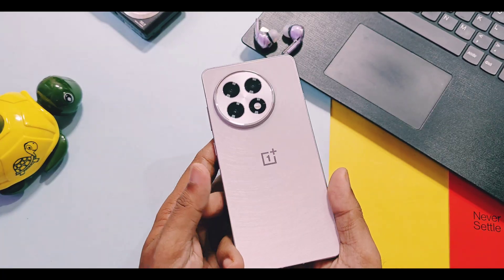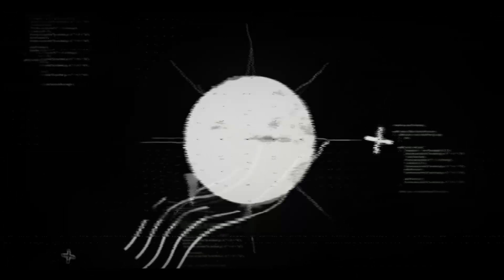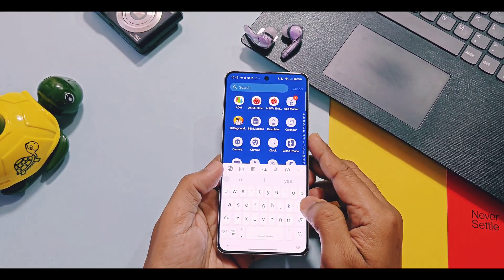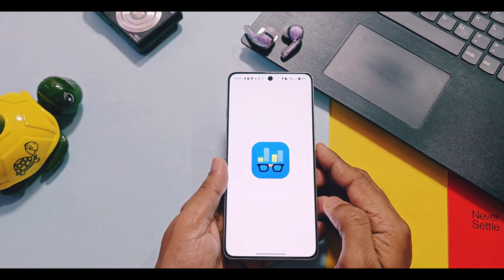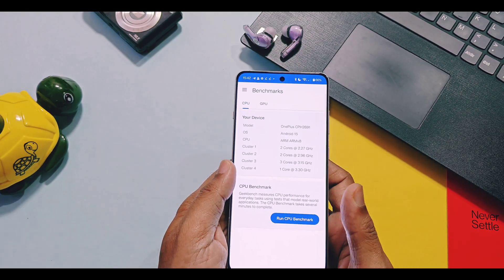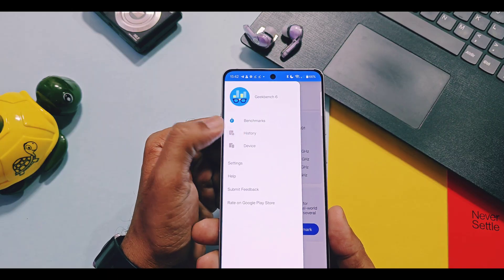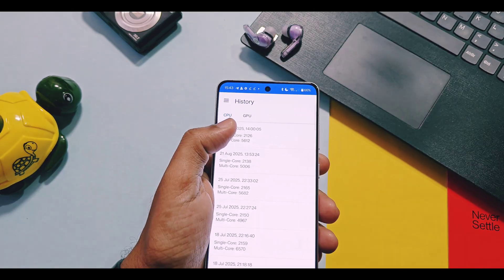Now without further delay, let's start it. So first of all, I will show you the performance results of this update. I did performance testing using Geekbench and Antutu benchmark testing applications, and then compared these results with values of the old V840 update. Here are the results.